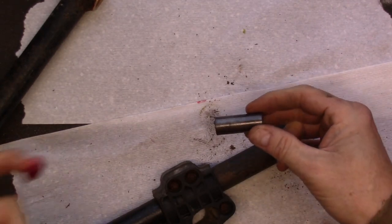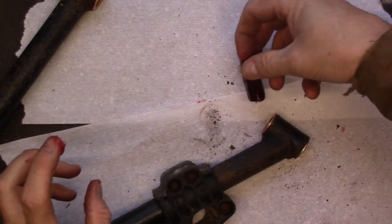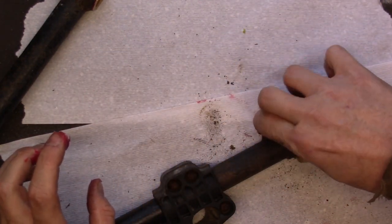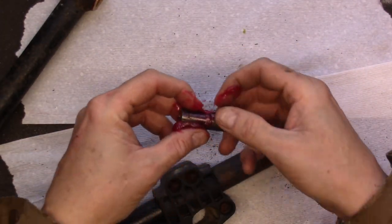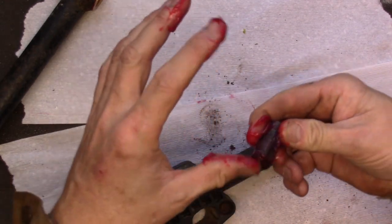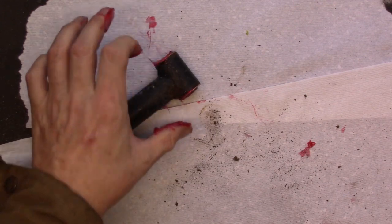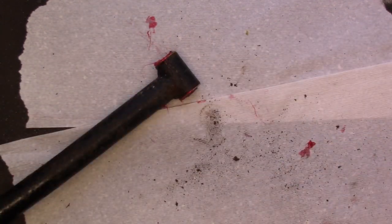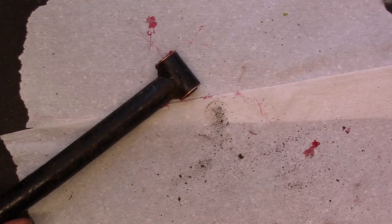I'm going to take these steel bushings and apply a little additional grease to them, then insert them inside the bronze bushings. I'll apply a little grease to the inside of the steel bushings before I put the actual bolt through as well. The lower control arm is completely done and ready to go back into the sled. It's the exact same process to get them back in as it is to take them out. Now let's get that upper control arm out and rebush that.